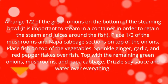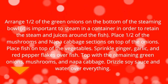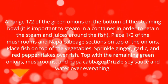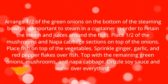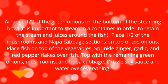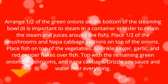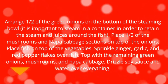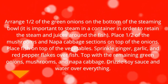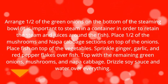Arrange half of the green onions on the bottom of the steaming bowl — it is important to steam in a container in order to retain the steam and juices around the fish. Place half of the mushrooms and napa cabbage sections on top of the onions. Place fish on top of the vegetables. Sprinkle ginger, garlic, and red pepper flakes over fish. Top with the remaining green onions, mushrooms, and napa cabbage. Drizzle soy sauce and water over everything.